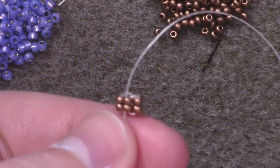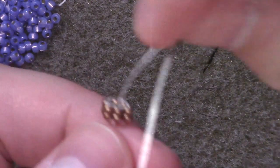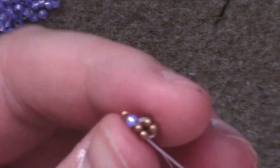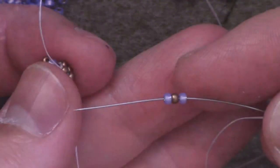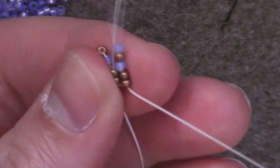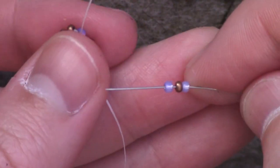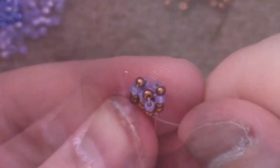Now we're going to begin our chenille stitch, which is kind of like a modified version of herringbone. I'm going to add one color B, one color A, one color B. Then I'm going to jump down through both beads of the next column and form my stitch so that I have three beads and one bead pops up. I'm going to continue by passing up through the next bead to set up the next stitch — once again add one color B, one color A, one color B, and jump down to the next column. Go up the next column to set up for the last stitch, add my set of BAB, and go down the last column. And then we'll have our three rows.